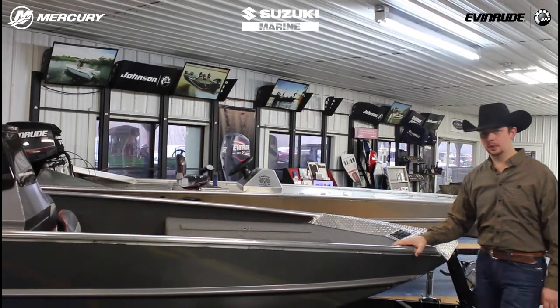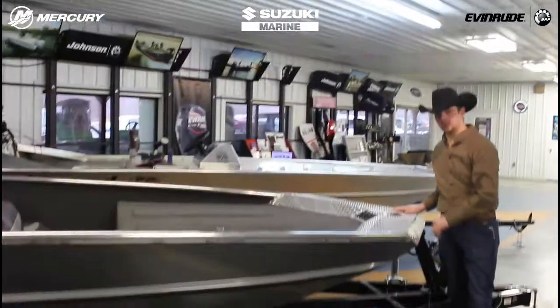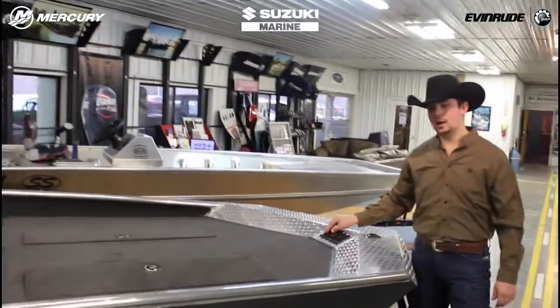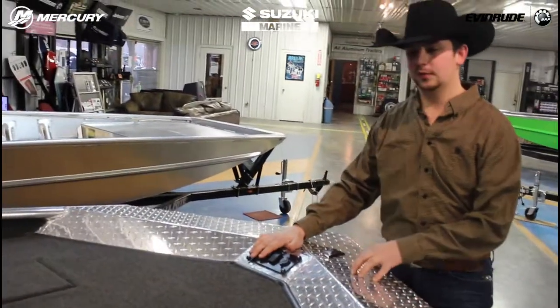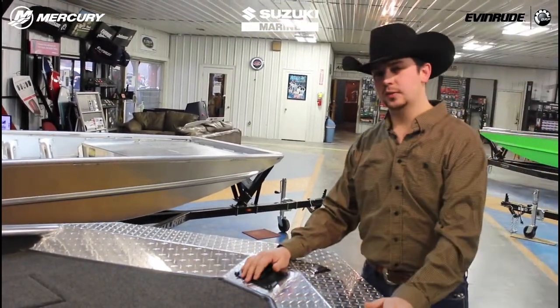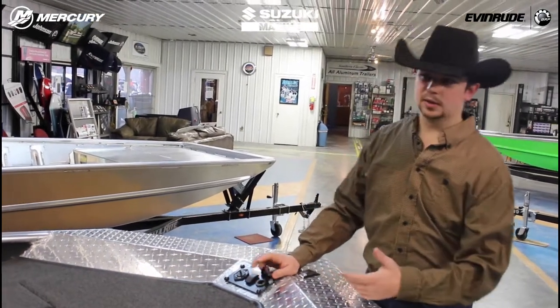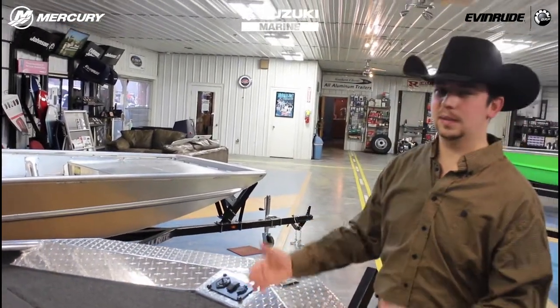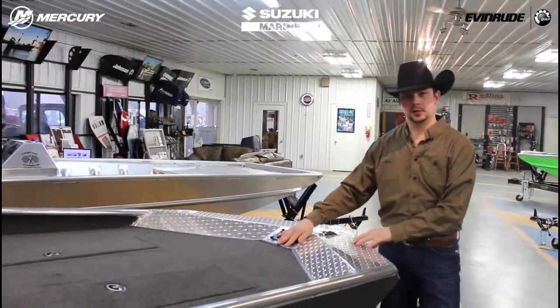Now we'll go through some of the options on the boat. We do have a spot to mount the trolling motor right here, and it is pre-wired for the trolling motor as well. You've got a trolling motor plug pre-wired for 12, 24, or 36 volt. It does have a trim switch up here as well, and also has a 12 volt — so you can plug in a stereo, a spotlight, or a fish finder up here.